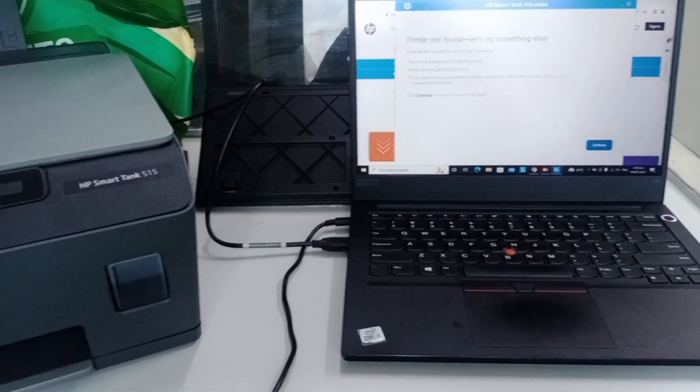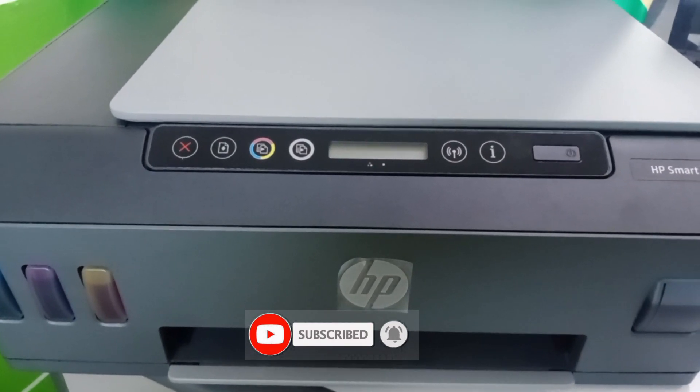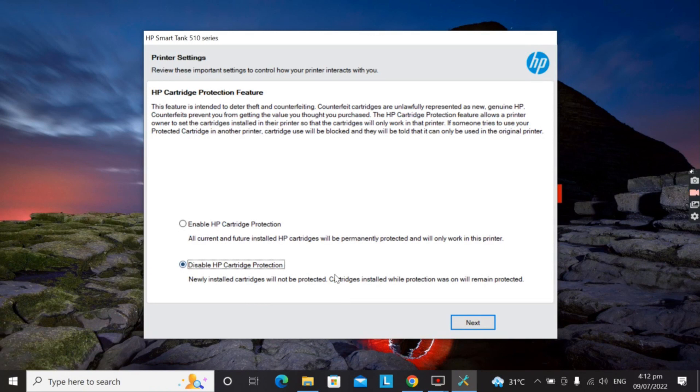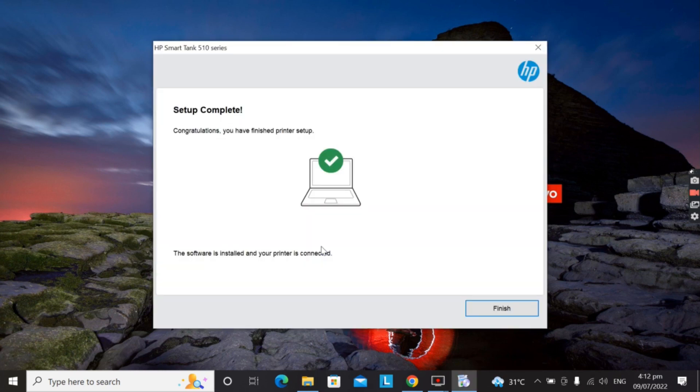We're now connected. Right now we have to turn on the printer. Now the printer is connected — just click Continue. This may take some time to finish. We are installing the HP SmartTank 515 driver. Just click Finish when done.